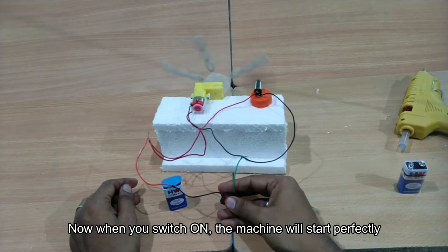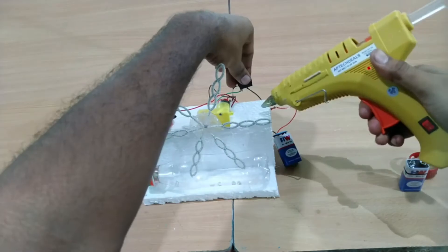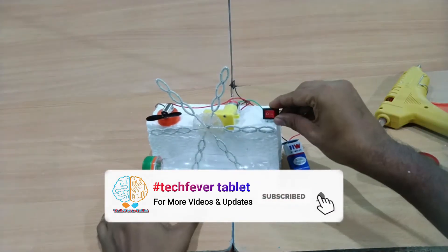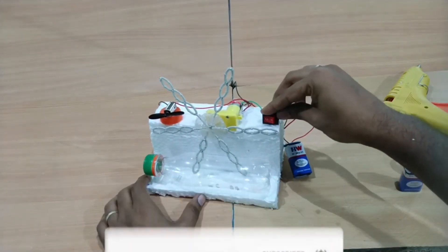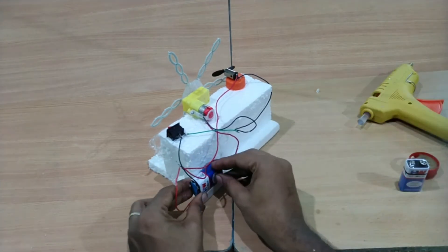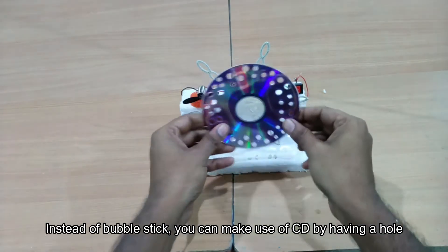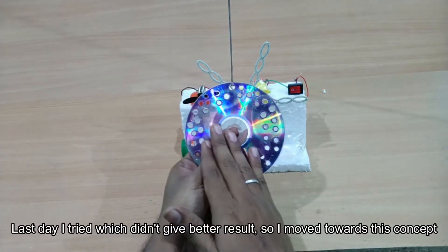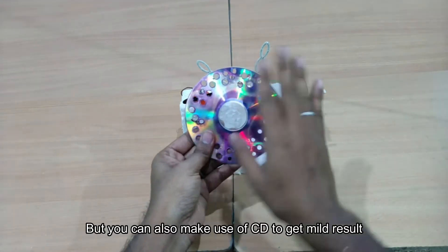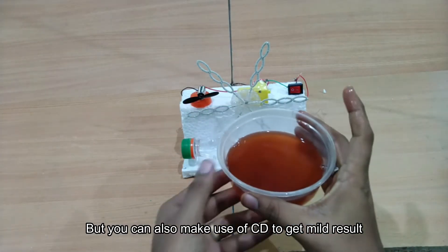Let's see how it is done. When you set the wheel, you have to consider the CD. If you try the CD, the performance is better. You can use this concept, but if you carry it with the plastic, the result will also be good. Now you can add liquid.